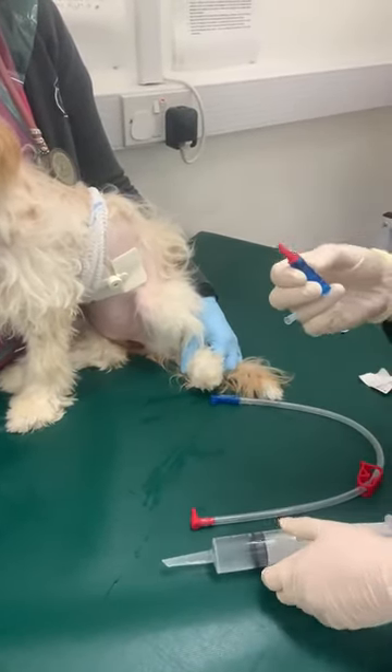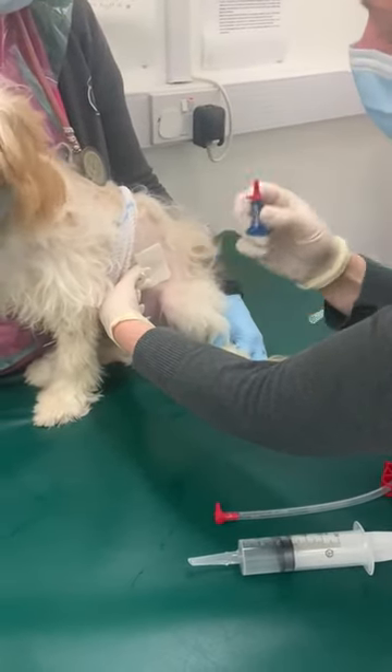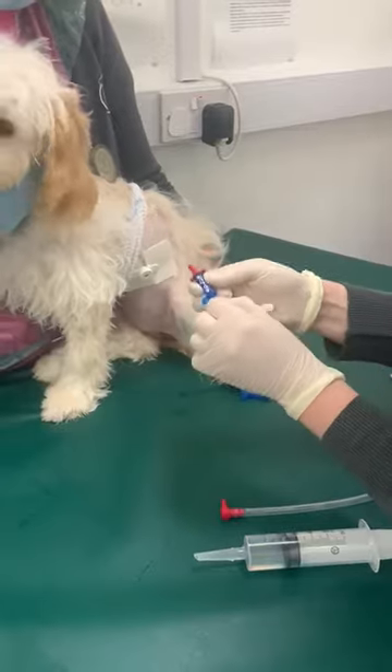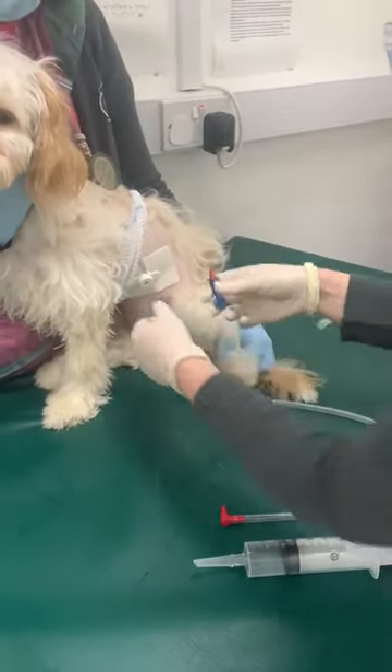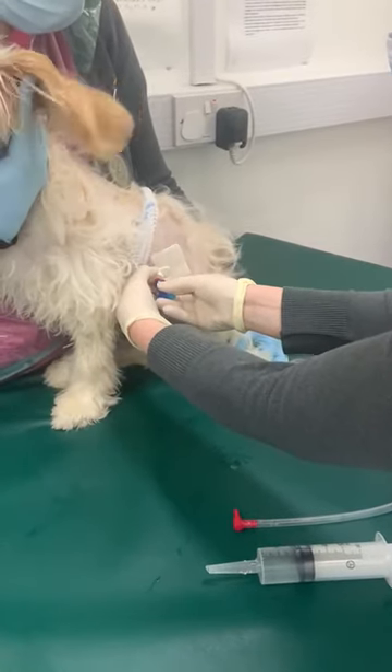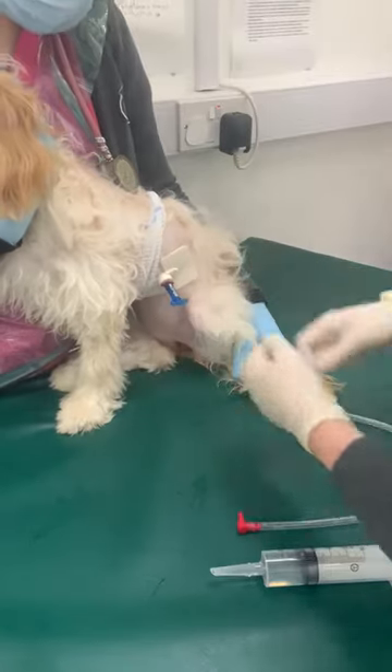We're going to start with this attachment. Hold the tube — it's the red attachment. Just make sure that this is shut off, otherwise you'll get some liquid come out of it. Push it into the centre and you'll hear a little click, and it needs to go all the way down.